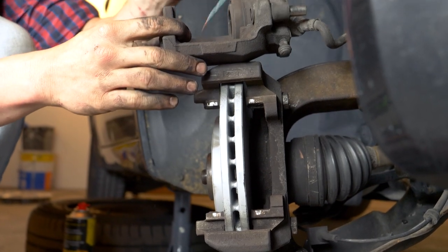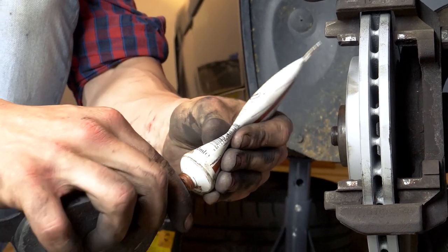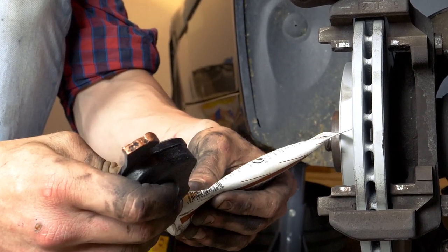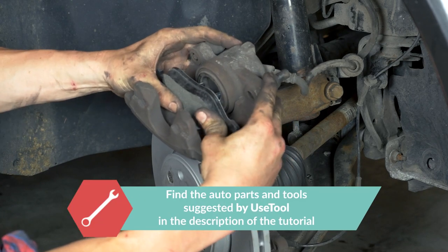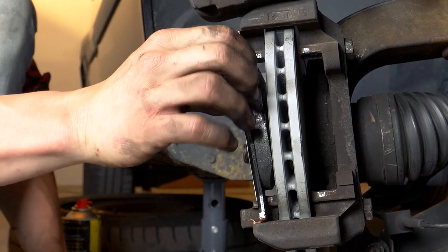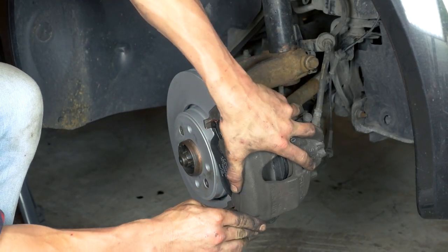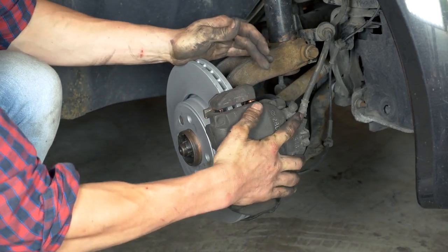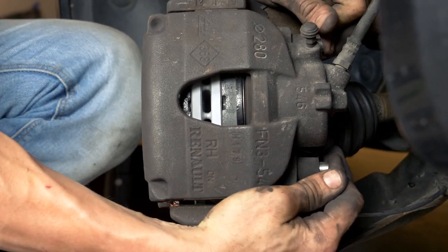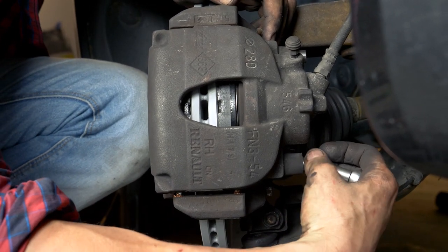Remove the brake caliper. Coat the outside of the new pads with copper grease. Then put the pad in place on the piston side of the brake caliper, and then the other in the brake caliper mount. Put the brake caliper in place on the brake caliper mount, pushing it in as far as possible. Push the two caliper mounting bolts against the brake caliper mount, ensuring that they're completely in front of the fastening holes, then screw them in using a socket wrench, ensuring that you fix them fully in place.